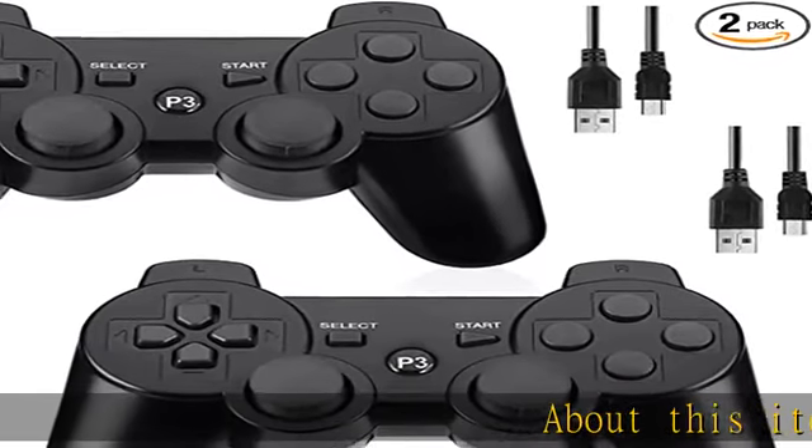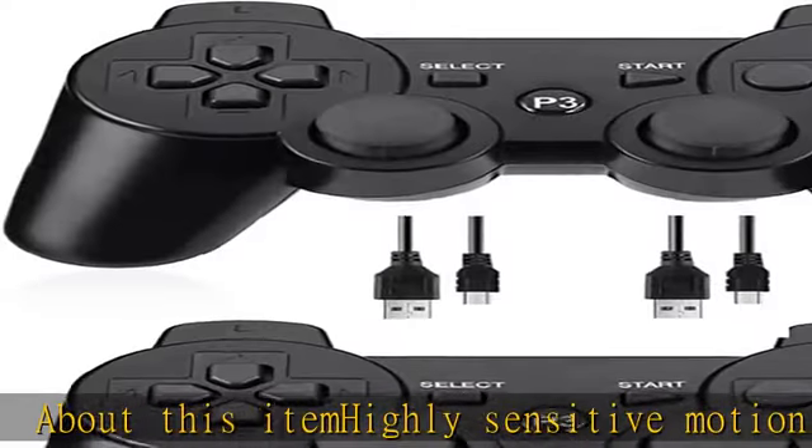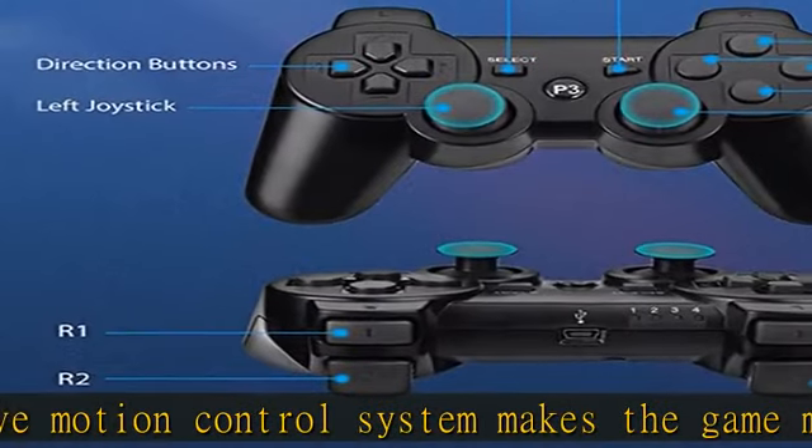About this item: highly sensitive motion control system makes the game more realistic. The PS3 wireless controller makes each hit, crash, and explosion more exciting and realistic.